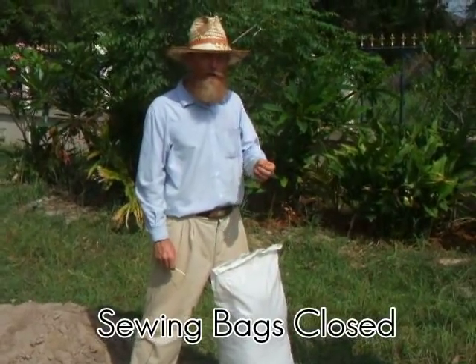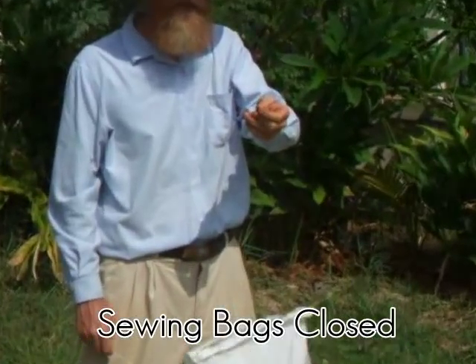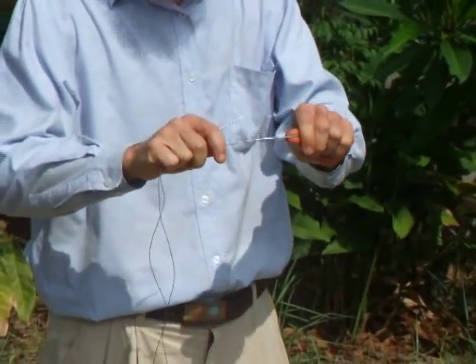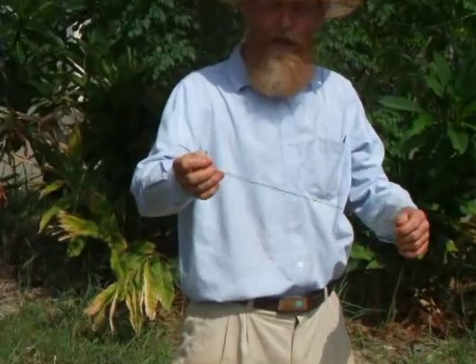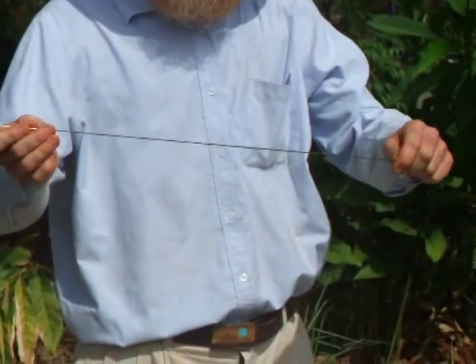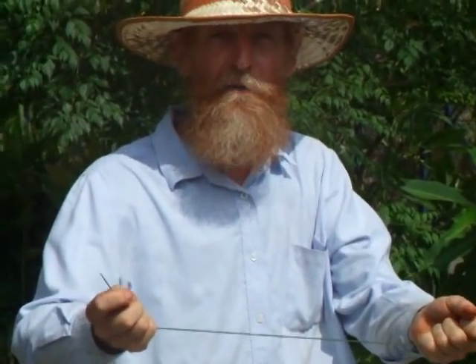The galvanized wire we've been using to sew the bags closed is about 1/16th inch thick galvanized wire. It's a little bit stiff, a little bit difficult to use for some people. So we want to demonstrate that you can also sew the bags closed with a needle and thread. In this case the thread is either nylon or poly-cored — it's very strong, the same thing you would use to repair a fishing net.